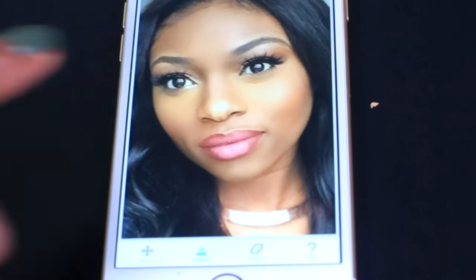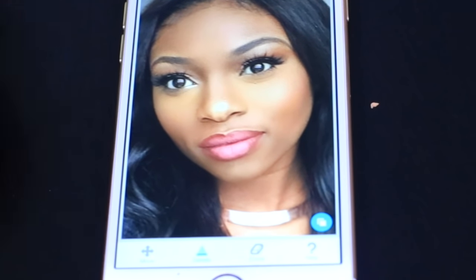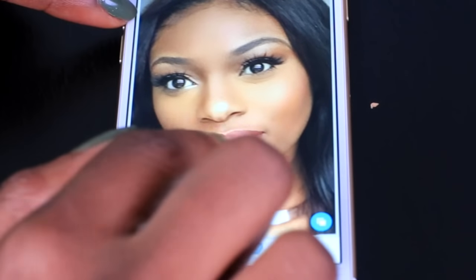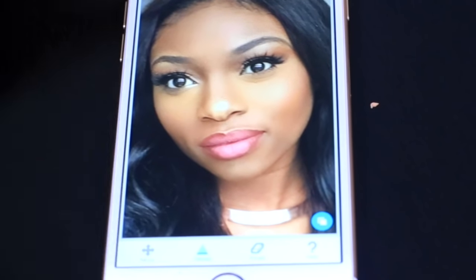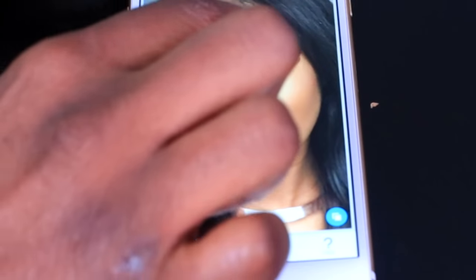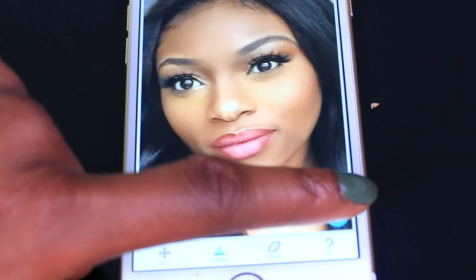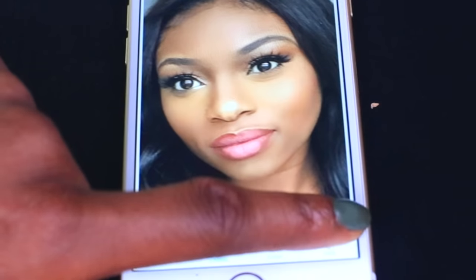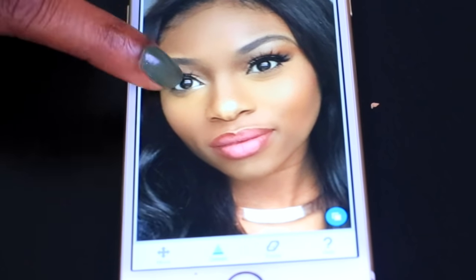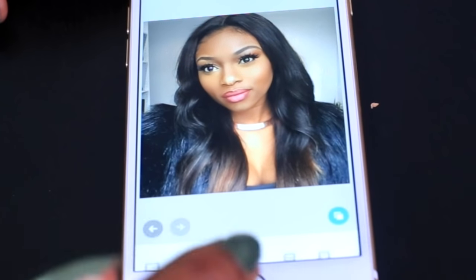Then I use the tool called Details. I carefully swipe on top of my lips — if you do too much it can look crazy, so I just touch it and it makes your lipstick pop. Do it on the brows to get those brows popping, do it on the eyes. The difference is very subtle but it does make a difference. I could do it more extreme so you can see, but there you go.